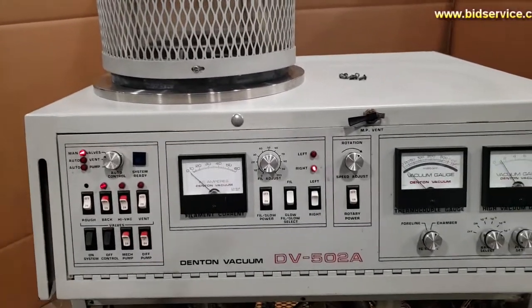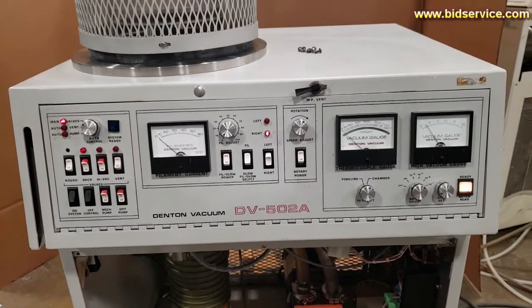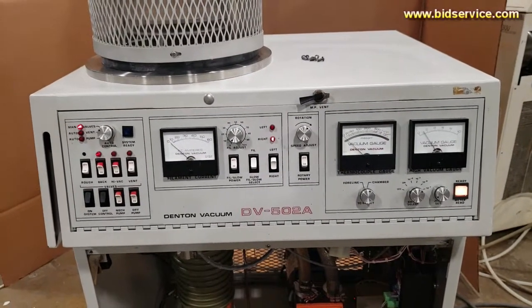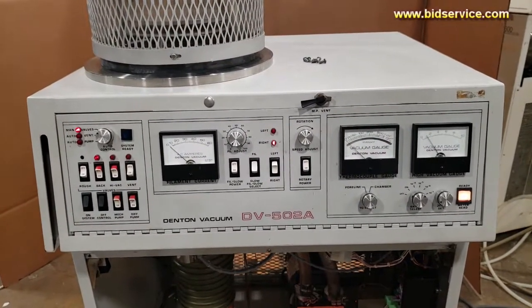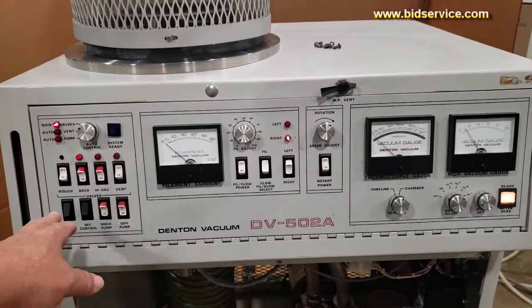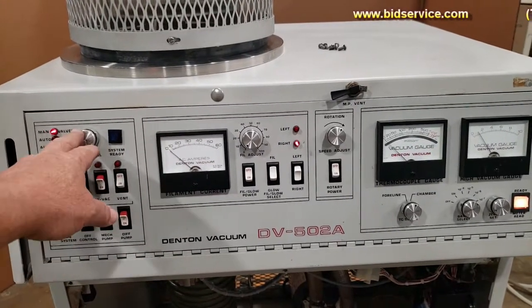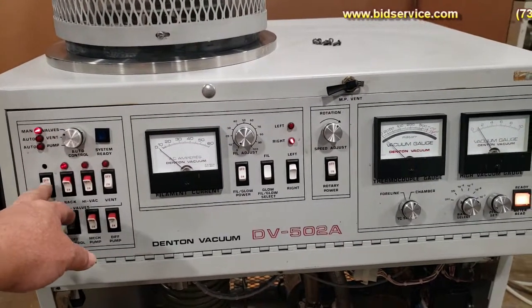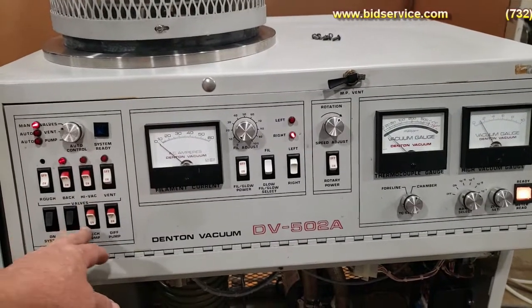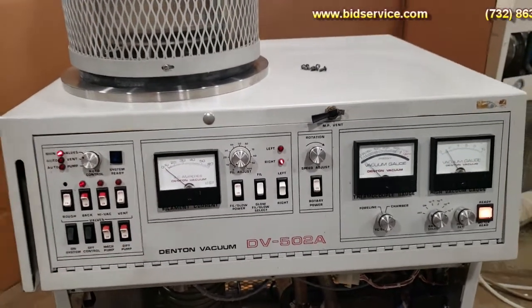Down below the bell jar we have your control panel, which on the left-hand side consists of all your valving to turn on the system to pump. Over here is your automatic pump, your valves to turn the system on and off, and your mechanical and diffusion pump switch.